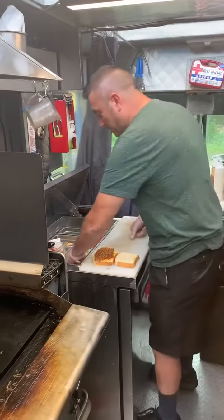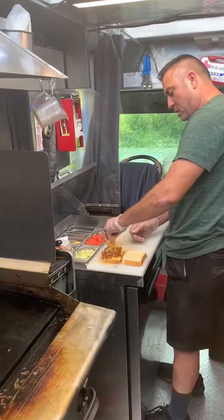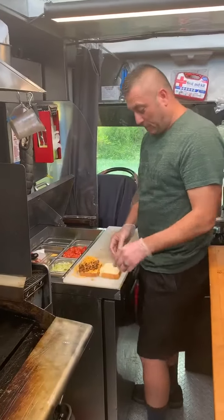You can't get any more simple than this — another fusion concept from this truck. Everybody loves pulled pork. Everybody loves grilled cheese sandwiches.